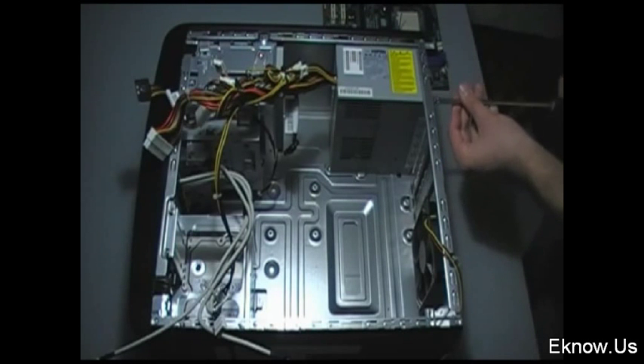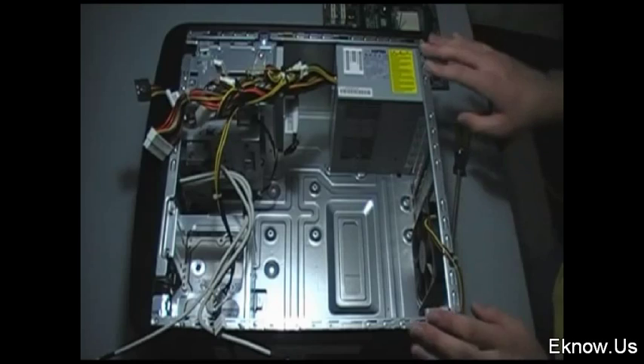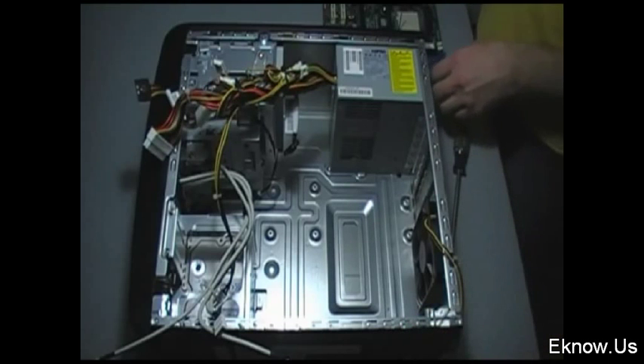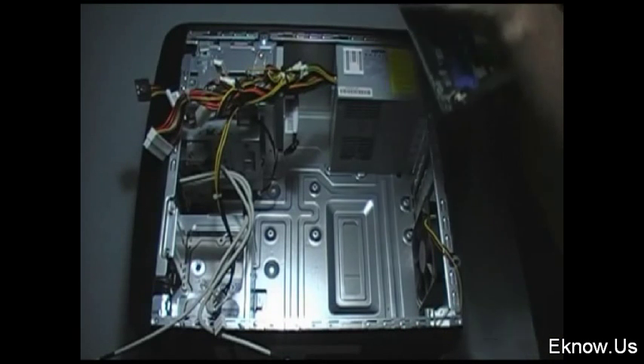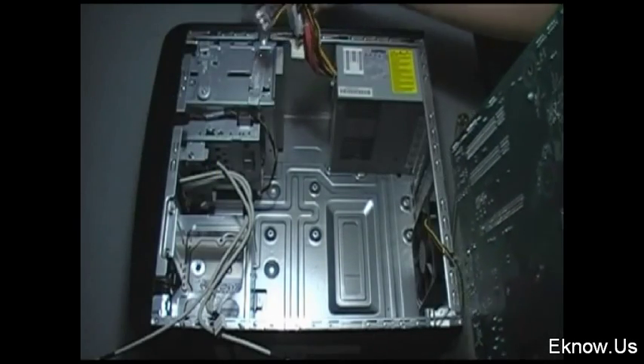The power supply is another really important part of your computer, and it's pretty self-explanatory what it does. It provides power to all your cards, your motherboard, your DVD drive, your hard drive — to everything.